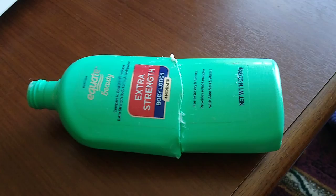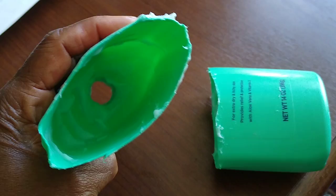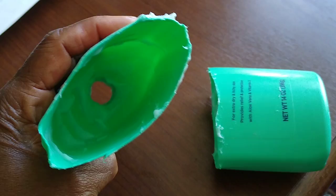Here's a quick hack when you have to have lotion and you're almost out. Take the bottle, don't throw it away, cut it in half. And then — we already scooped this side — scoop out with your hand what's left.